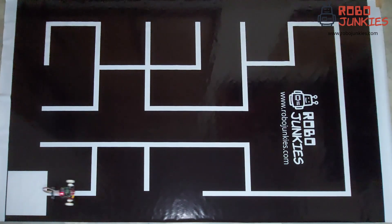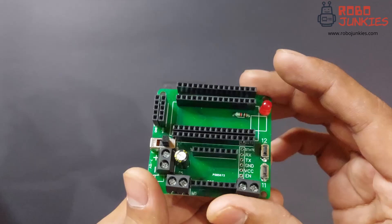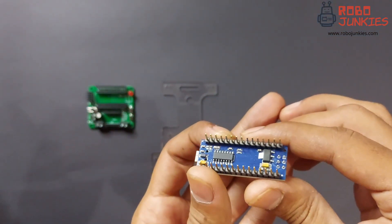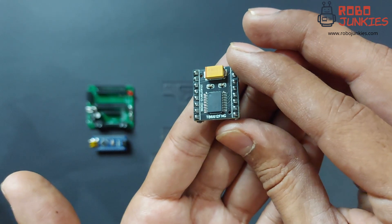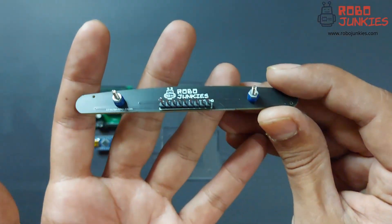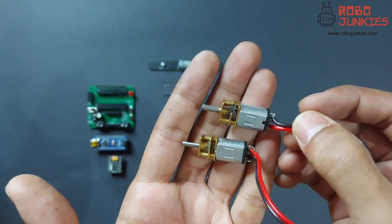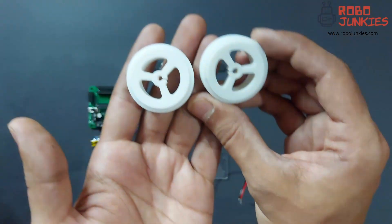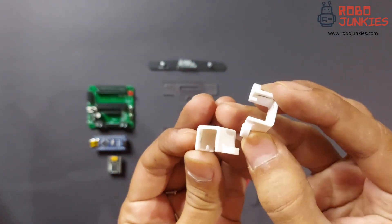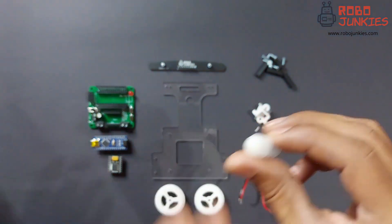The parts you will get in this kit are the following: acrylic chassis, carrier board, Arduino Nano, TB6612 FNG motor driver, 7 channel line following sensor, micro metal gear motors, wheels and tires, motor brackets, standoffs, M2 and M3 nuts and bolts, a caster wheel, and some jumper wires.